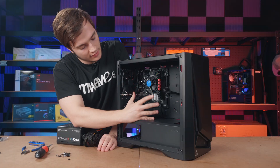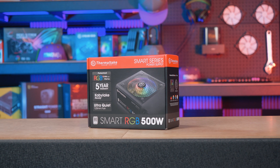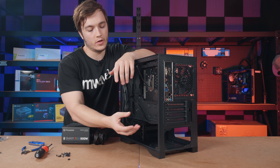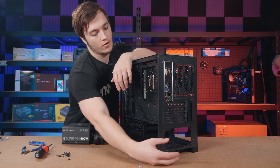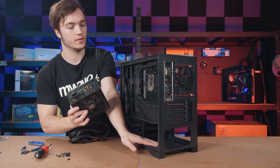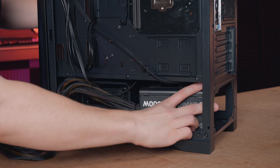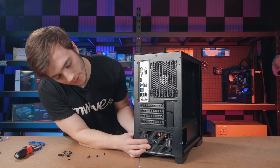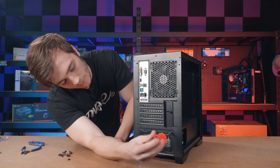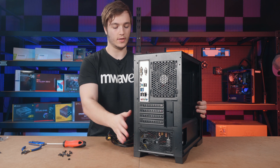With all those cables connected, the next thing I'm going to install is the power supply. For the power supply I'm using the Thermaltake Smart RGB 500 watt. The power supply can install from the rear side. Make sure the fan is facing down because that's where the grille is, then slide it in and make sure the power supply is lined up with the screw holes and screw it in.